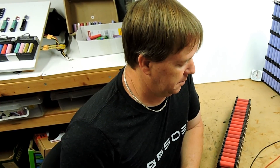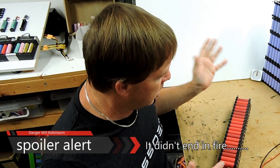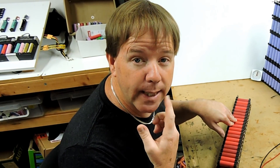Alright YouTubers, it's time for cell 5 to get done. What I'm going to do first before I do anything else is do a voltage test on everything and make sure all the cells are right. There are a couple of fuses I know that we broke when we were playing with it - when I say 'we' it was probably me.